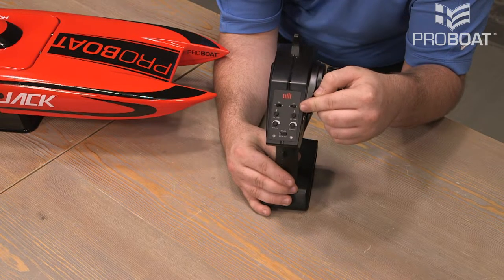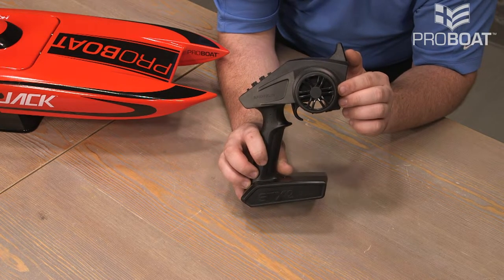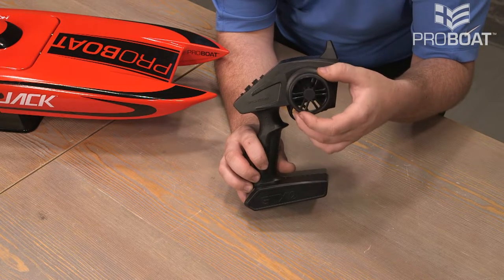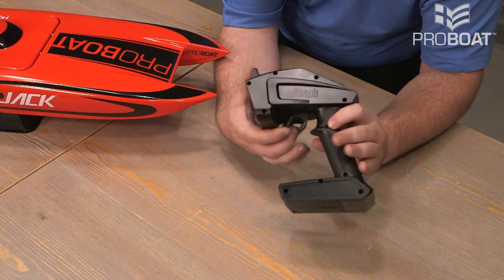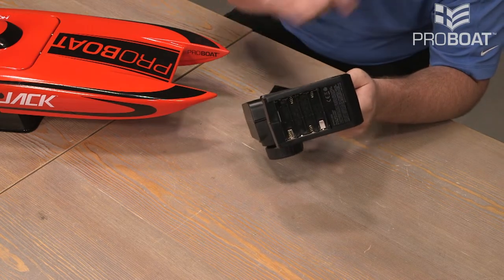And then you have your reversing switches — if the model goes the wrong way, you can fix that there. Here's how you actually use this radio to control the boat. You have your steering wheel, which will control the rudder. And you have a trigger, which controls the propeller or the throttle of the boat. On the bottom, that's where the batteries go. Let's go ahead and get those installed.